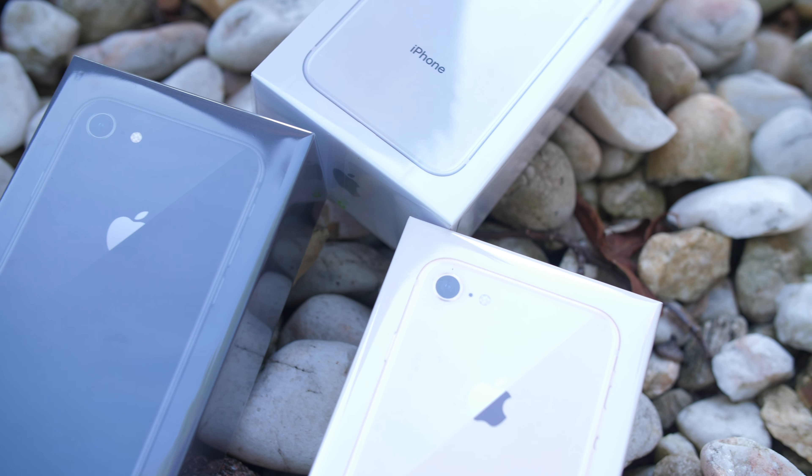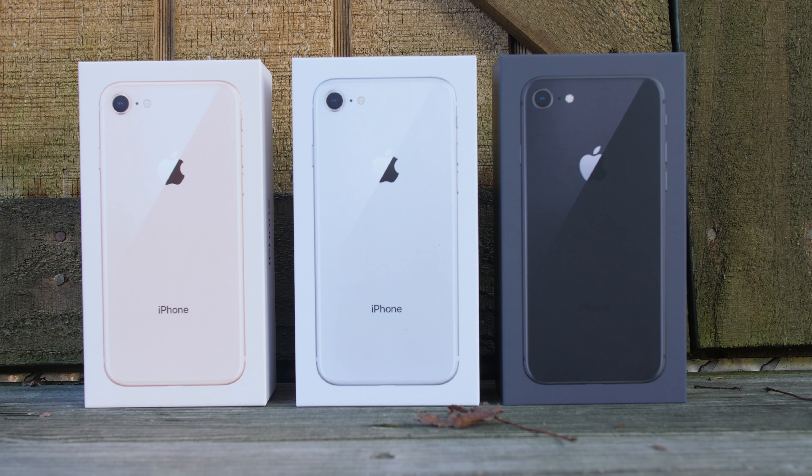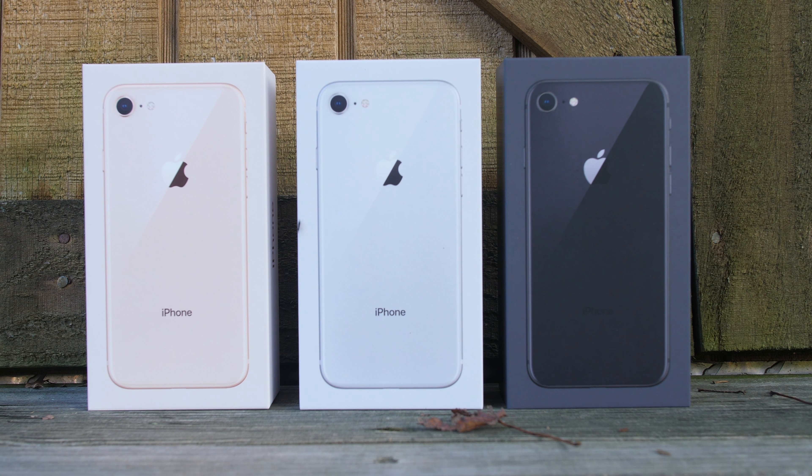Each box is color matching to the phone itself. On the space gray, we have the dark box all around, the dark text, an Apple logo, an iPhone. On the silver box, we have the white box with the silver lettering — it looks really clean and simple. But then on the gold one, we have sort of a cream color going around it. Really subtle, it looks white from a distance.